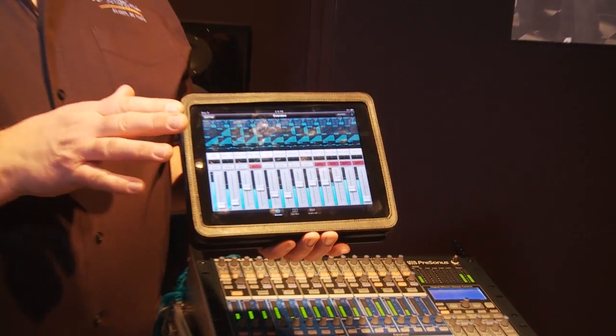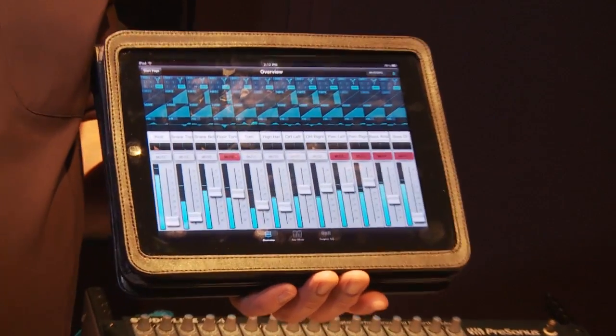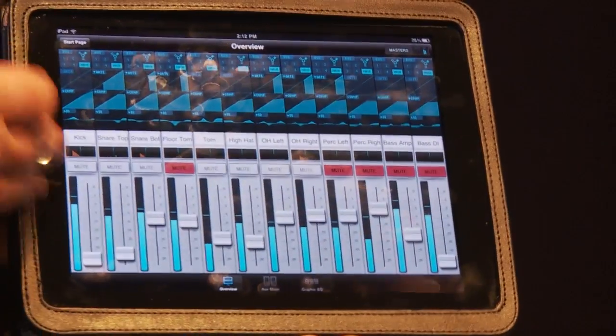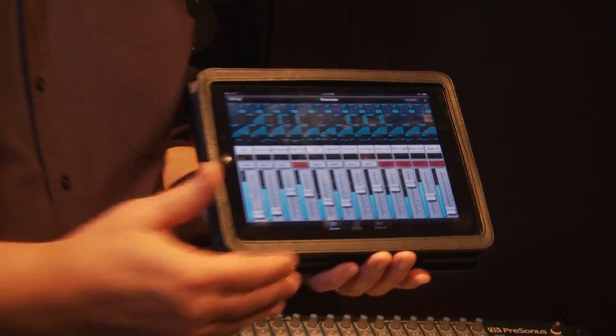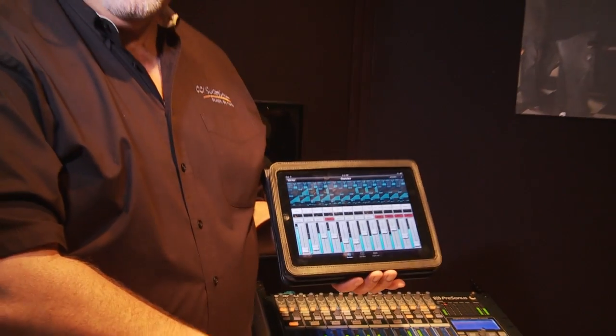Once you have that, you simply connect the iPad through Wi-Fi to that laptop and mixer and you're good to go. The beautiful thing is the VSL software is free, and the iPad software is free. So you're not spending any more money — you're getting all these features just for the basic cost of the mixing console.